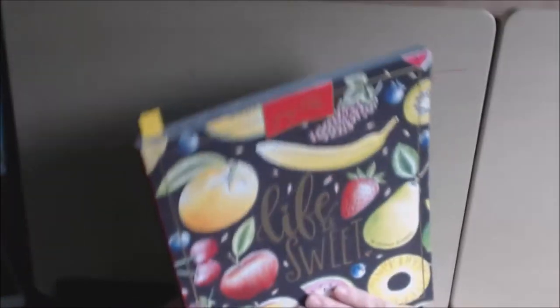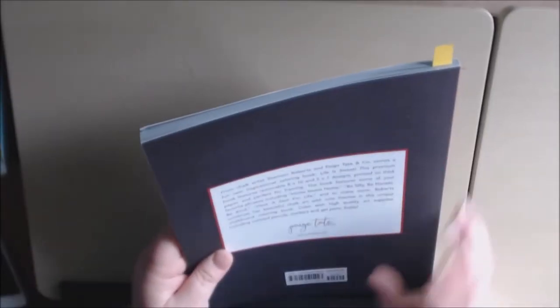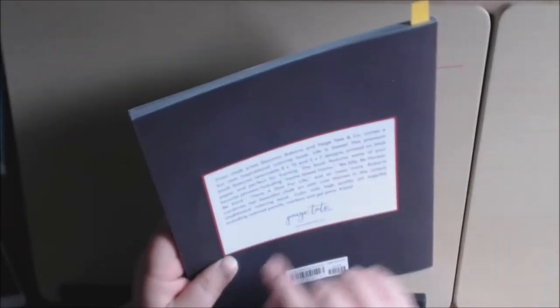It is gold foil. It's got that soft, nice cover. It feels like really good quality. Here's the back of the book. The book is by Shannon Roberts and Page and Tate Company.